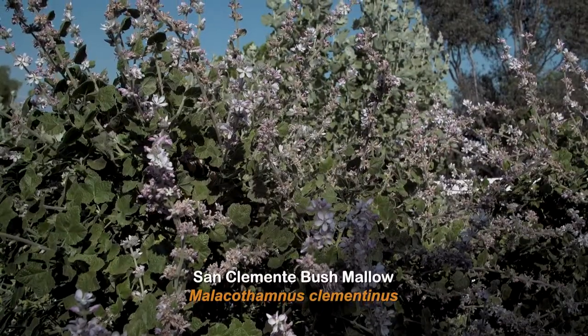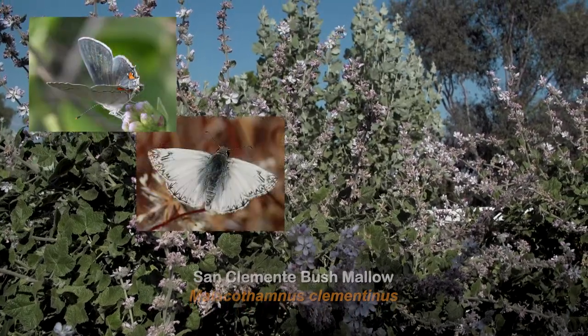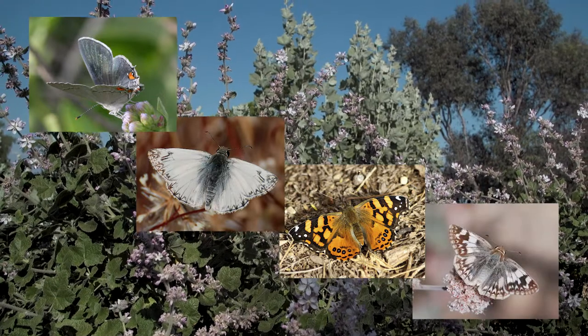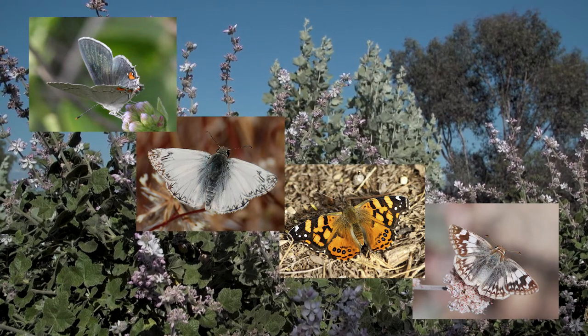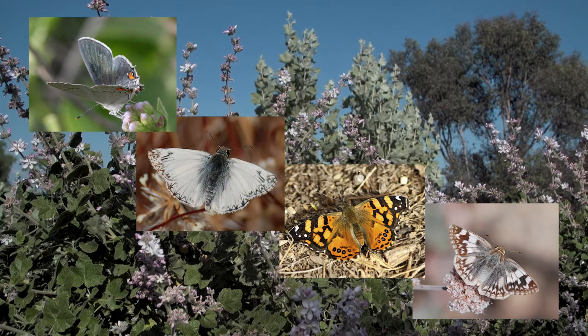San Clemente Bush Mallow is the caterpillar food plant for gray hairstreak, northern white skipper, west coast lady, and white and common checkered skippers. So if you have this plant in your garden you will attract these kinds of butterflies, because it is one of the places where they absolutely need to lay their eggs.